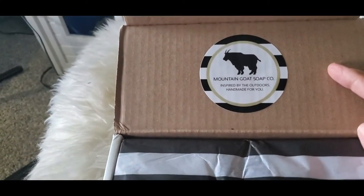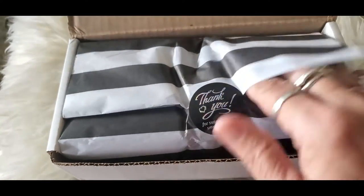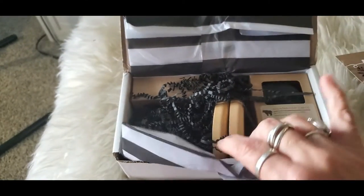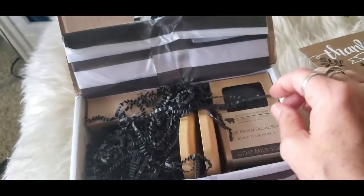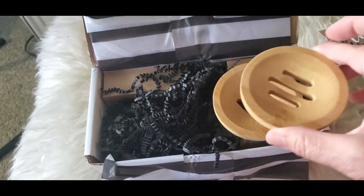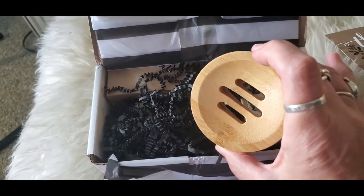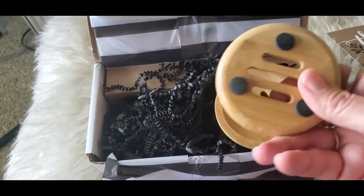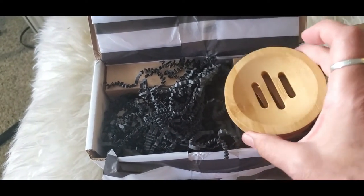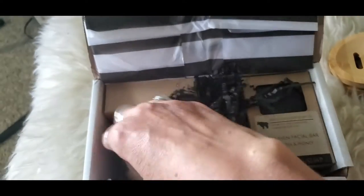Very nicely packaged — their little sticker and their little thank you note. Let's see what's in here. She said she might throw in some little free gifts since I was being so kind and patient. These I did not order. They look like bamboo soap dishes, which are really nice.